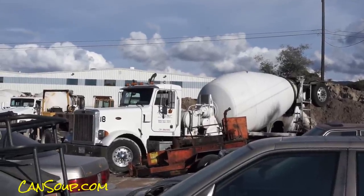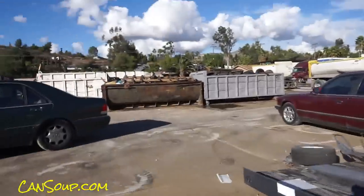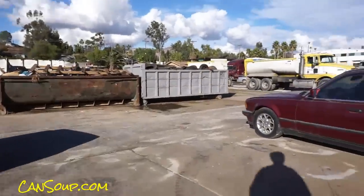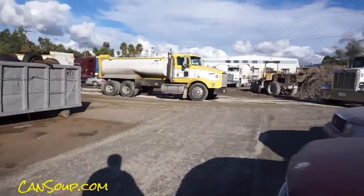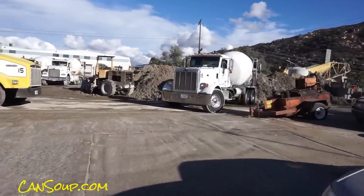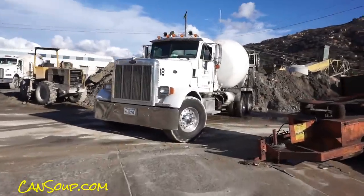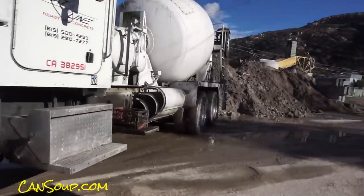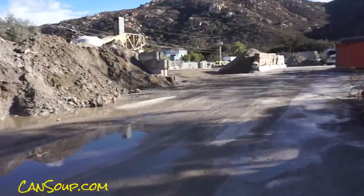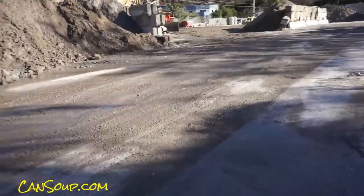One owner car guy — that's oneownercarguy.com. I heard it banging around in there. I just knew somebody let it dry up in there. You always wonder what happens and how they get it out. I don't know how they chipped it loose, but I know it's rattling around. Pretty cool stuff. I'm going to go talk to the guys.